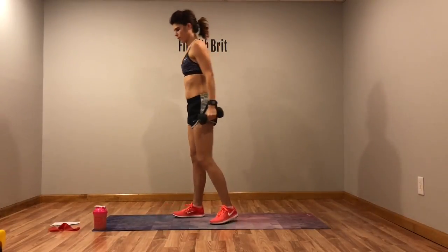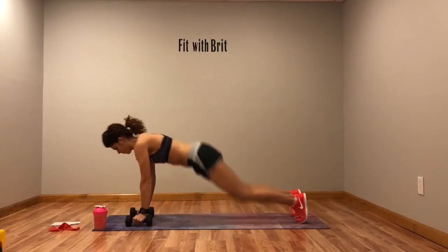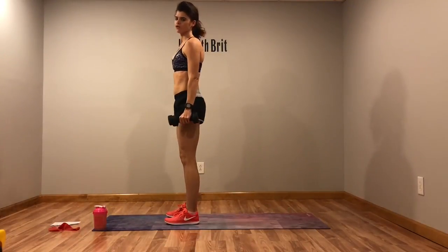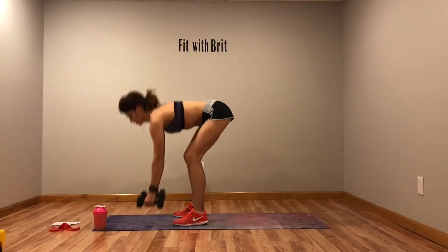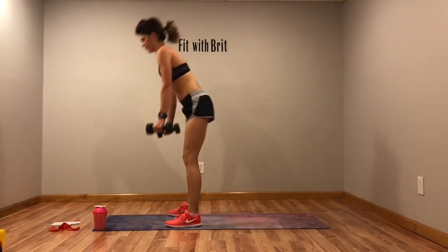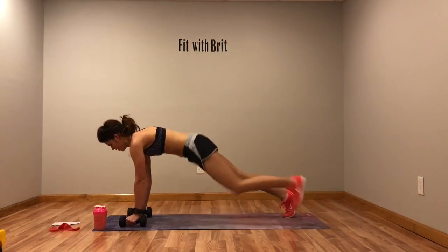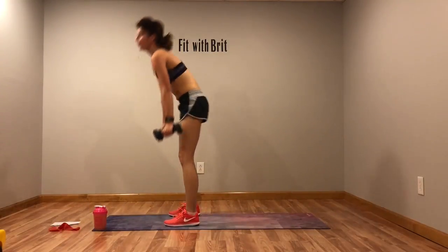Next we have a weighted burpee. So we drop it down, come up, jump it up — or no jump for modification. Step it down, jump it back, drop it down, come up, stand. Modification: step it back, drop it down, come up, step it up, stand.